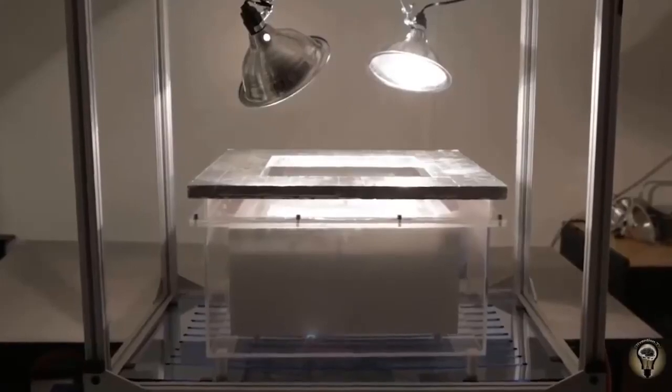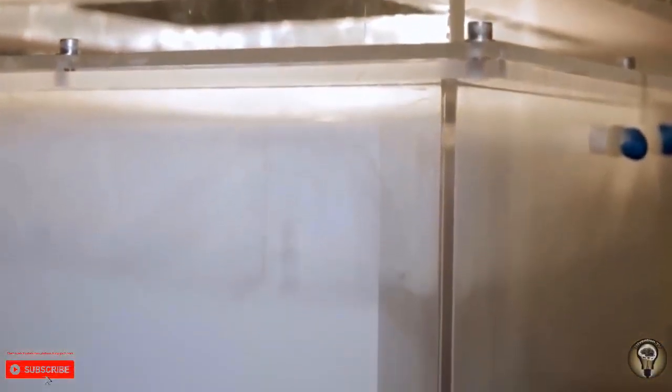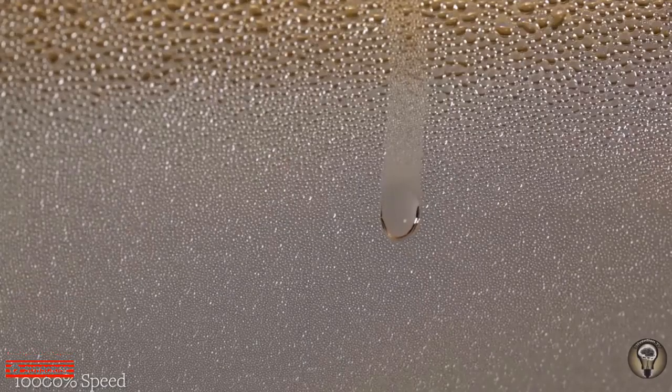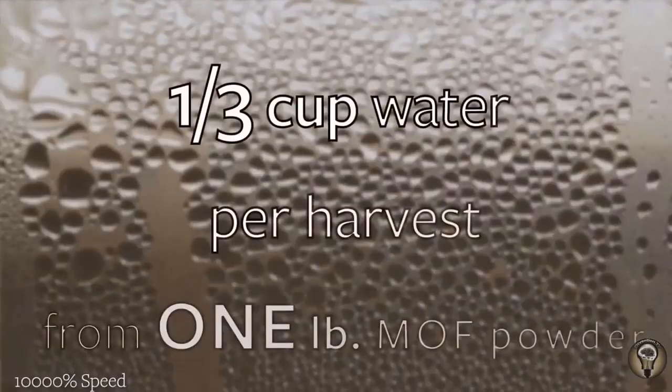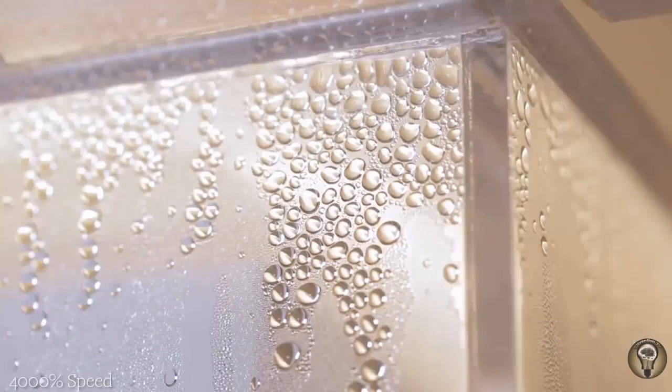When this powder heats up, the water molecules come out of the framework and we can collect them as liquid water. We can get about one-third of a cup of fresh and drinkable water, and it's always possible to get more water using more MOF powder or a bigger box.